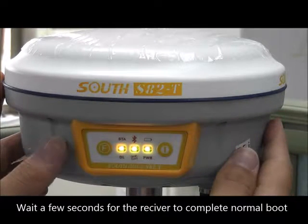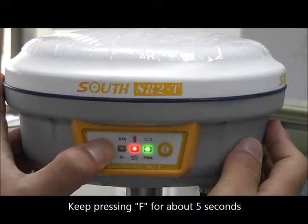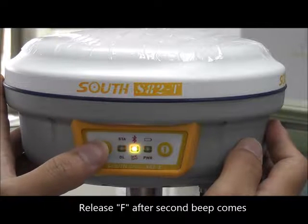Wait a few seconds for the receiver to complete normal boot. Then keep pressing F for about 5 seconds, and release F after the second beep.